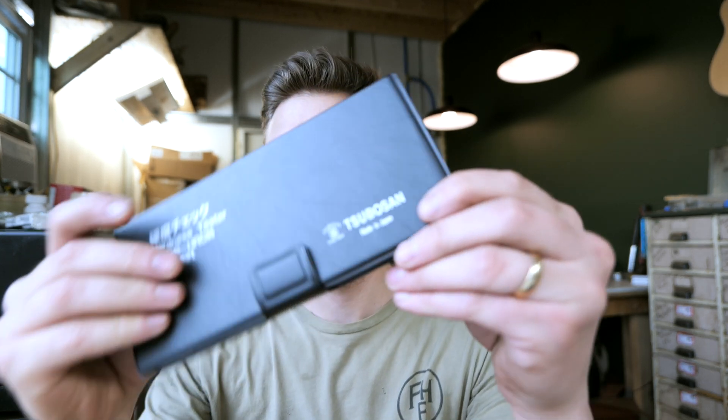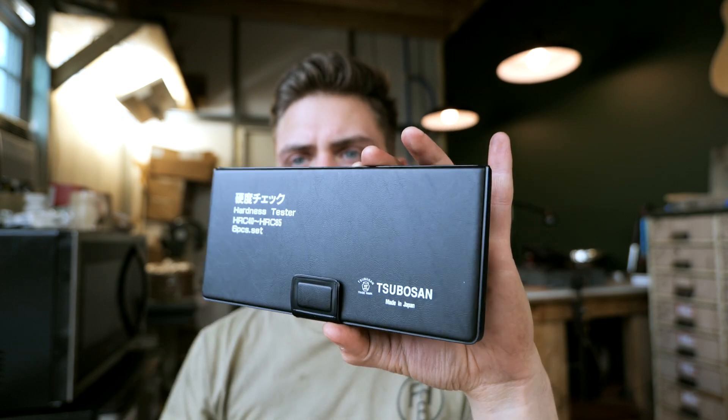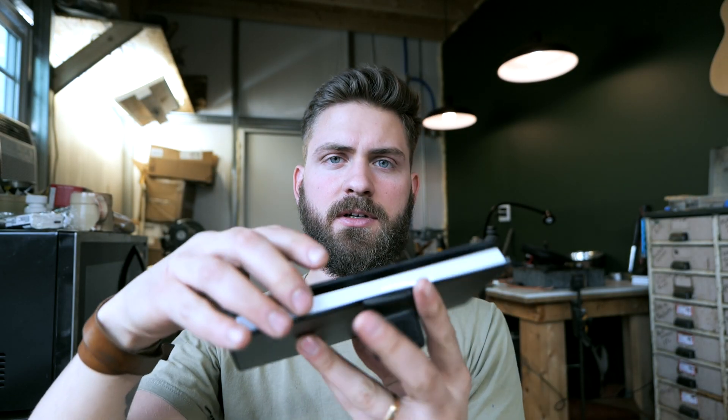Hey guys, today we're going to be talking about some tools I got to check the hardness level of your blades — specifically, Rockwell hardness. I'll show you these tools in a minute. This is the hard shell case that I got with them. It's actually really nice; keeps them organized and safe, with a little Velcro closure on there.